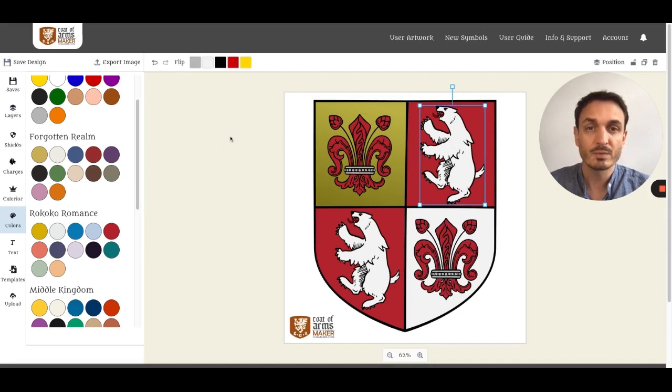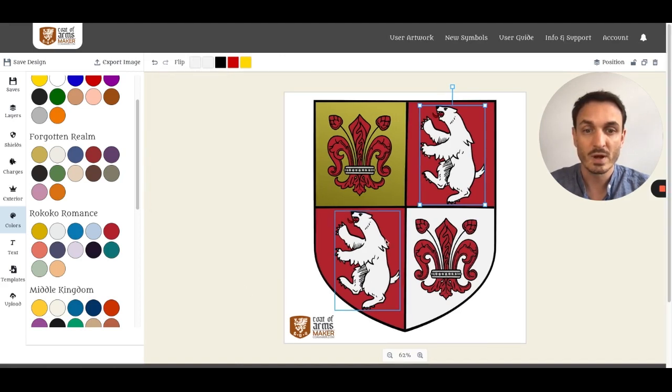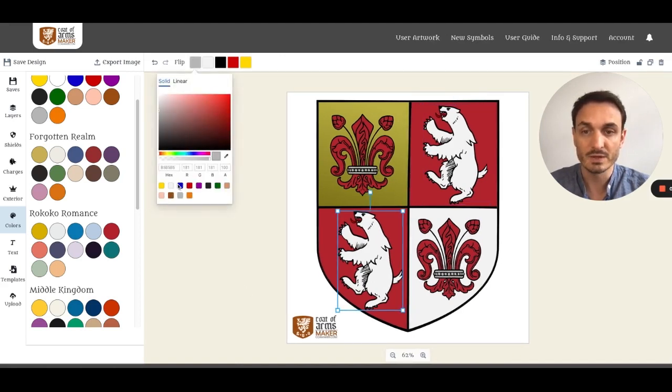Elements have multiple colors. For example, on the polar bear the claws and the fangs are gray — this lets you see which areas you can color separately. Of course, you can also set those colors the same way so that you have white for both of them.